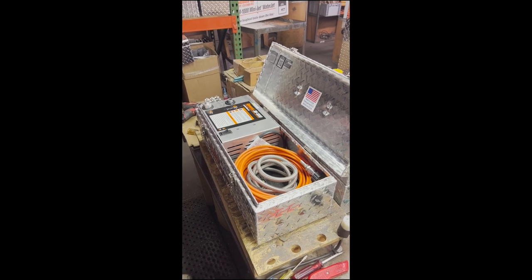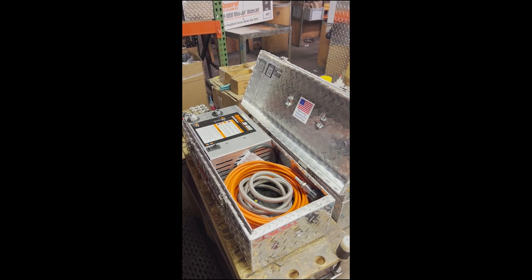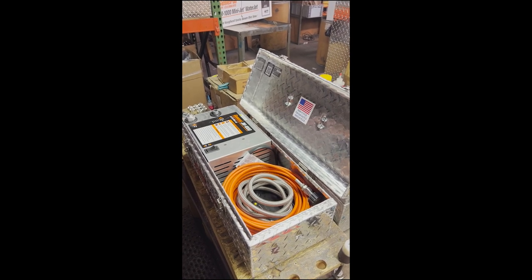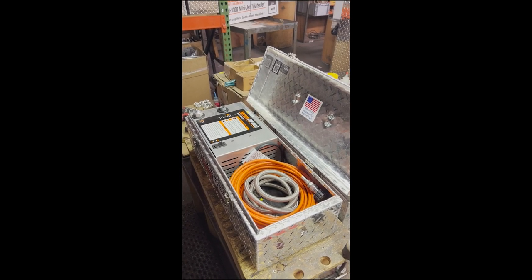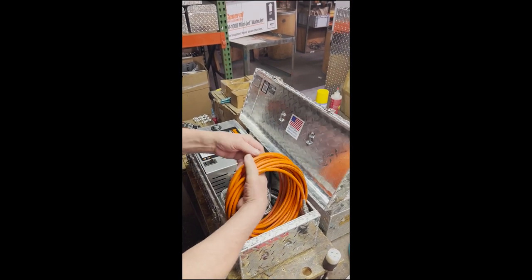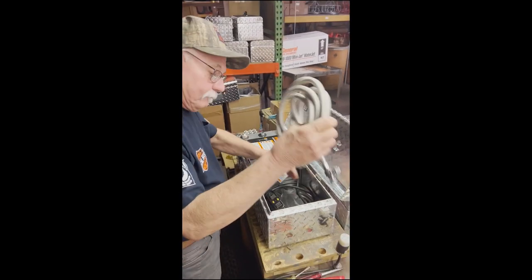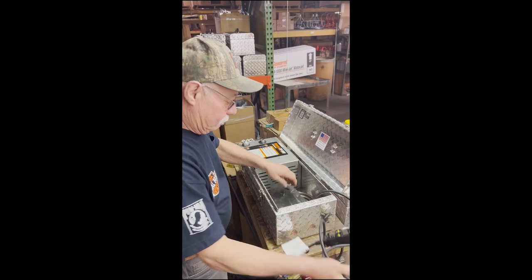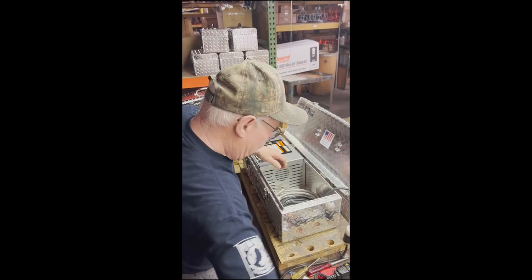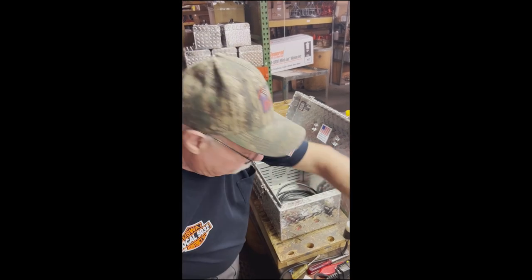This video will show how to swap out a pump and motor on the JM1000. Removing the items from the box.